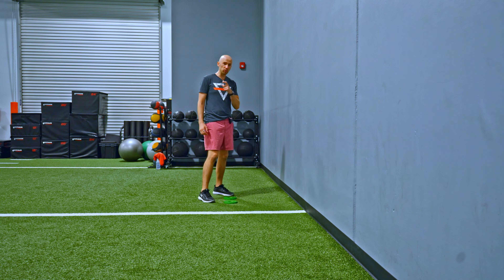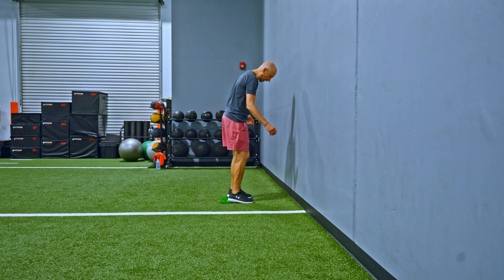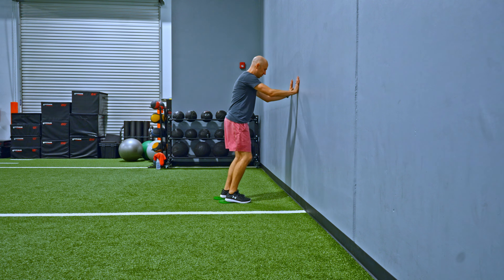Here's what you're going to do. You want to get a couple small plates and put them underneath your heels only. You're going to be up against the wall — your hands are going to be up against the wall.